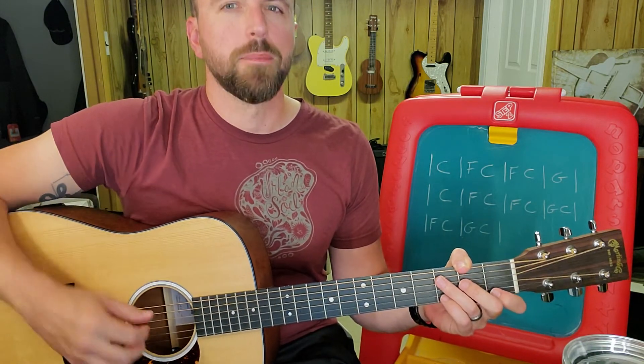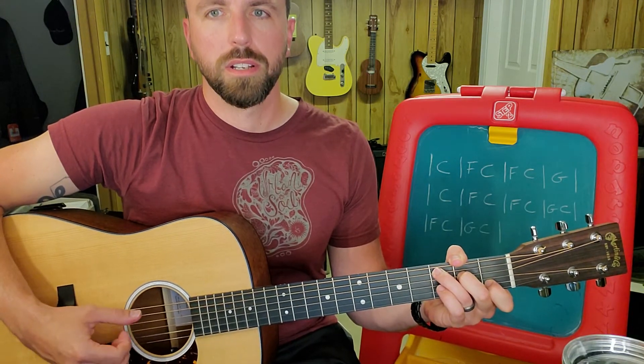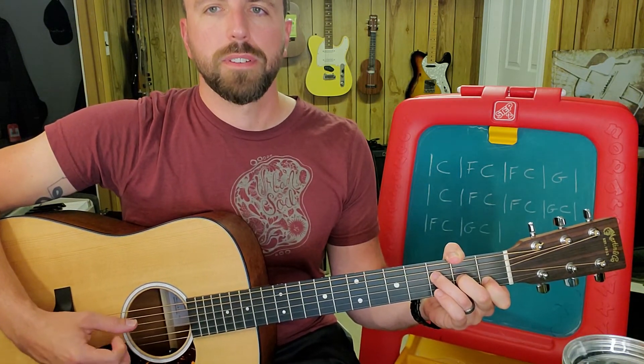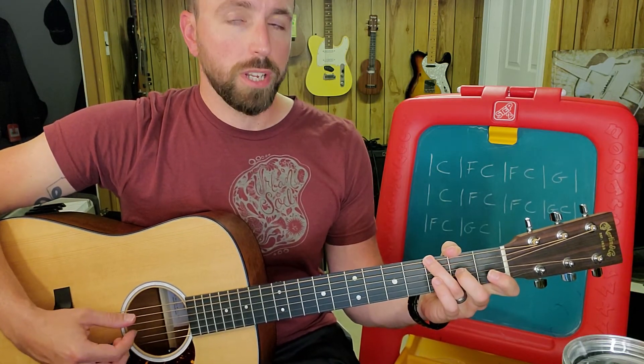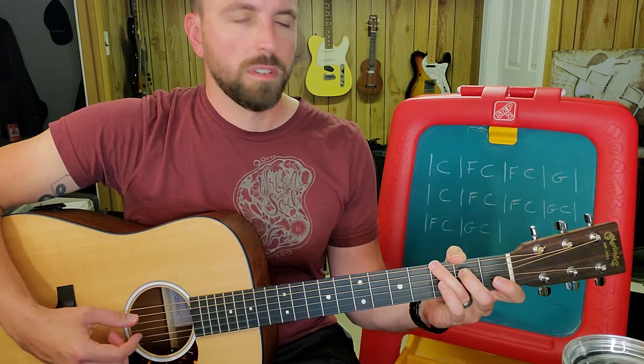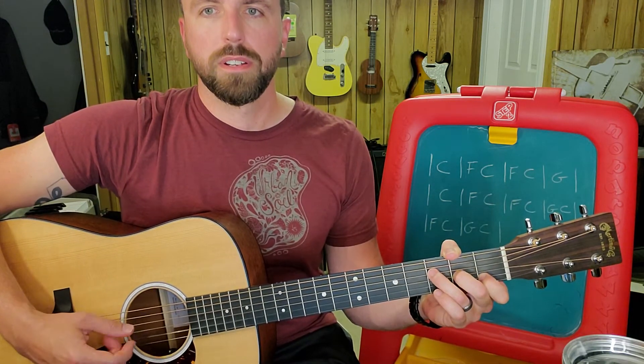Oops, messed that up. Let's do it one more time. C, F, C, G, C, F, C.